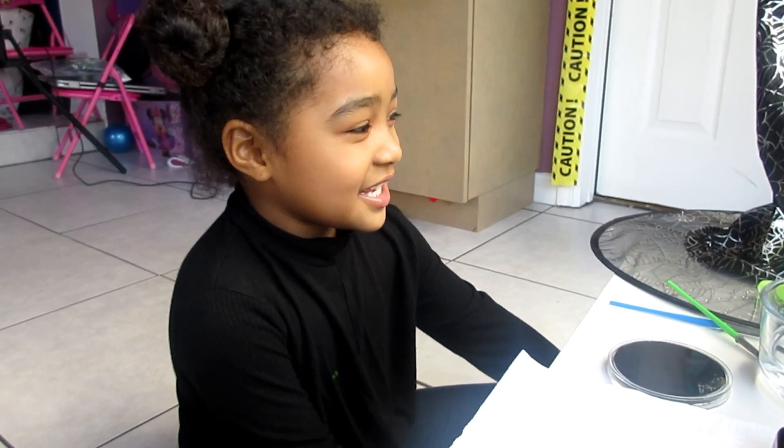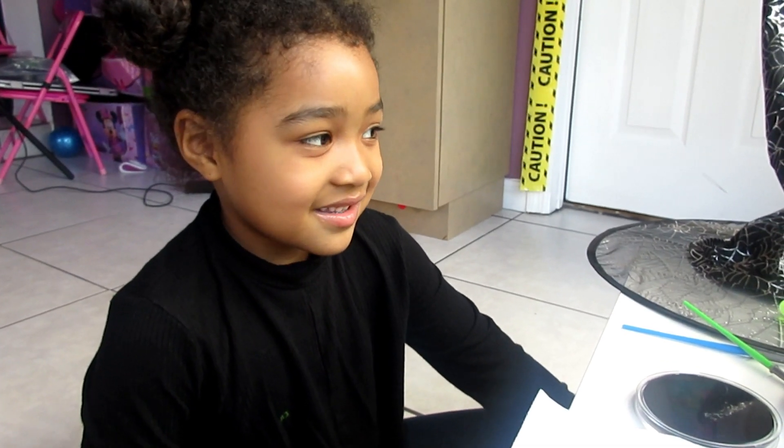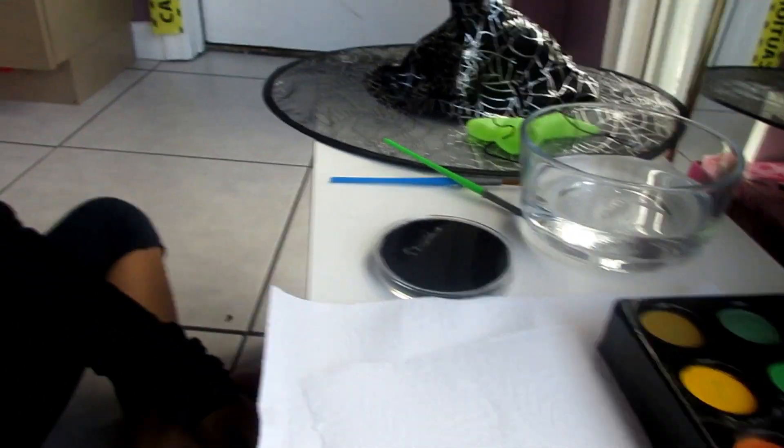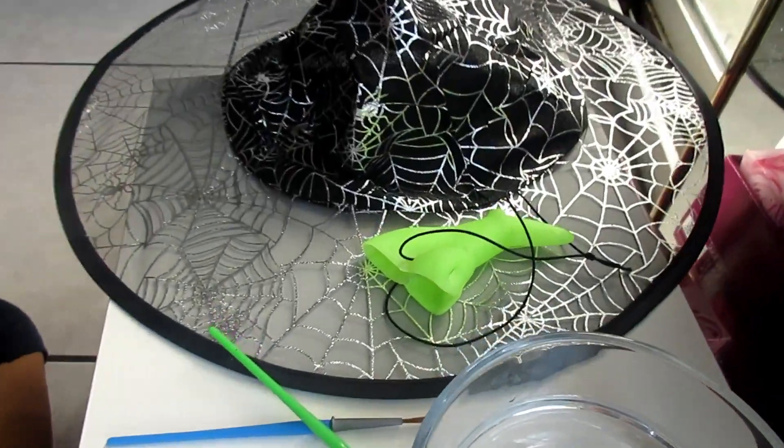Hi, welcome back to my channel! Today Maya is actually going to be the one painting her face all by herself — she's gonna do a witch. My mom is going to tell me how to do the witch look. I'm gonna help and assist you, but you're gonna do it all by yourself. Are you down for the challenge? Maya has her little setup: paint, some water, her witch nose and hat, and a mirror so she can see what she's doing.